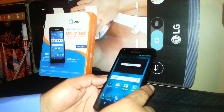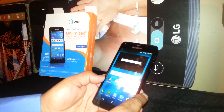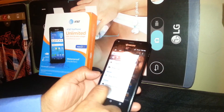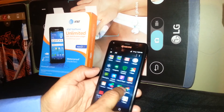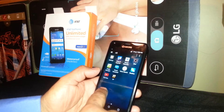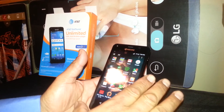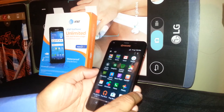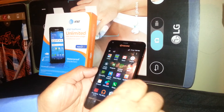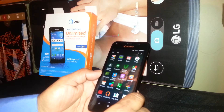Let's do a factory reset on this Kyocera Hydro Shore. This factory reset is going from the settings of the phone. If you just need to remove your Google account, or need to remove any or all the information stored on this phone's memory, including pictures, videos, contacts, text messages, email addresses, and passwords.